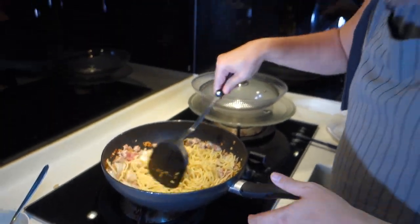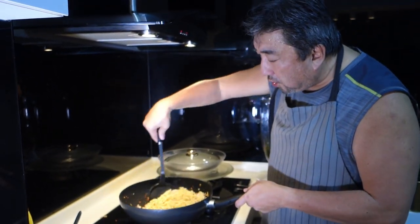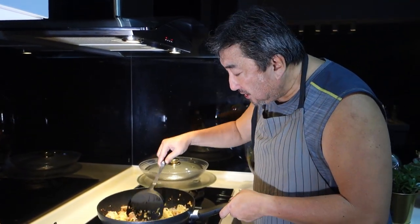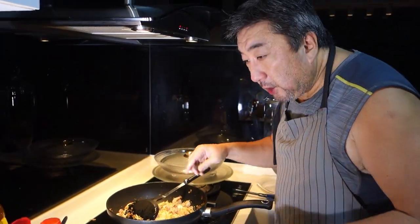This is the normal yellow noodles that I'm using, but if you want it to be more authentic, you can actually use flat noodles instead, which is what they use in the original KL noodles.